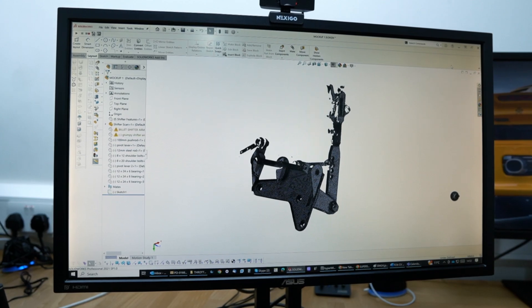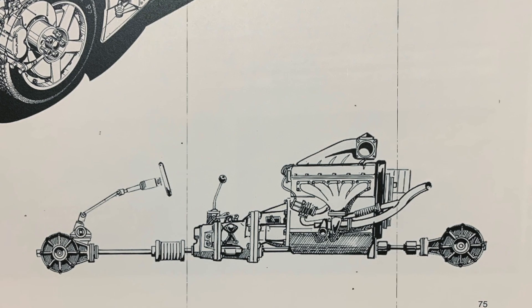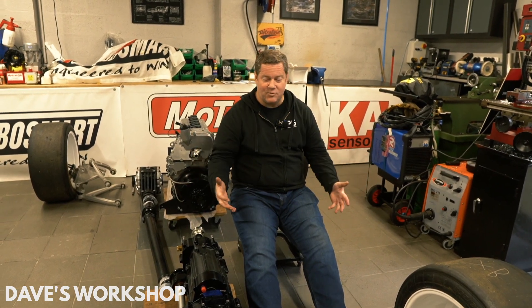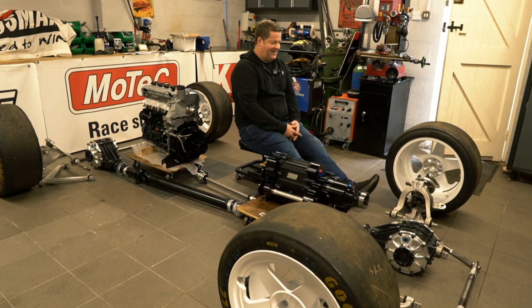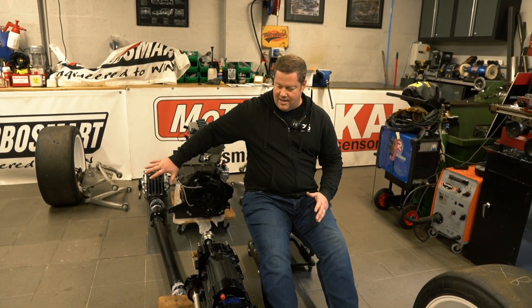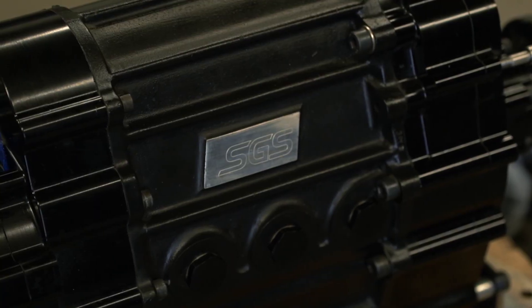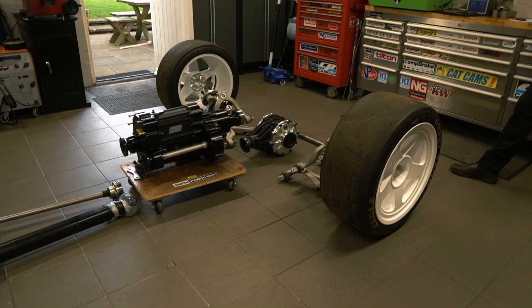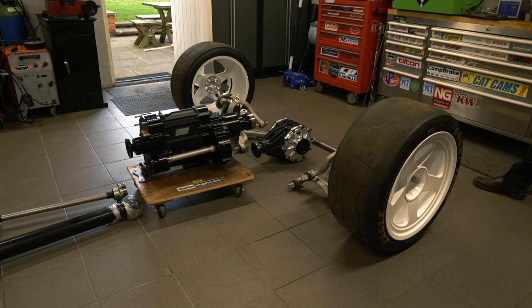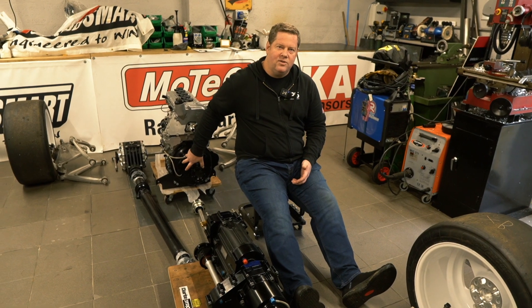Let's go through and take a look at all the parts and show you what we're using. This is where I'm going to be sitting — totally different to the original Quattro. Engine at the back. This is going to be the transmission system we're using for the vehicle, and then we've got diffs, drive shafts, hubs, etc. It's quite a different layout. We can't actually have the engine directly onto the gearbox purely for space reasons.